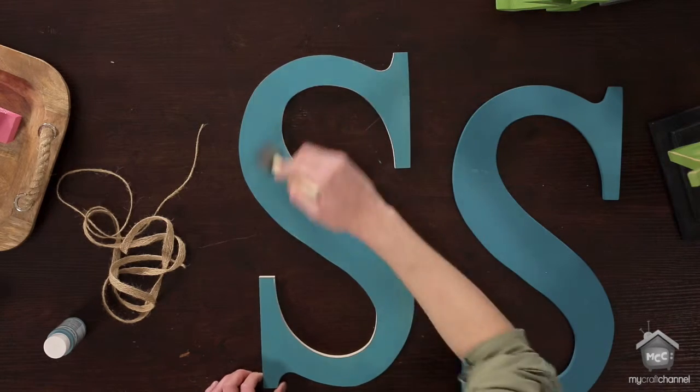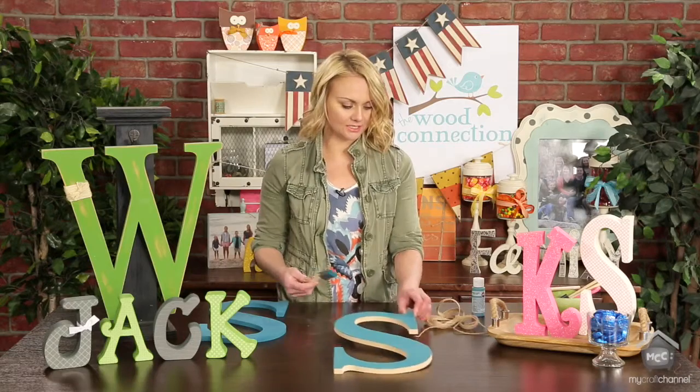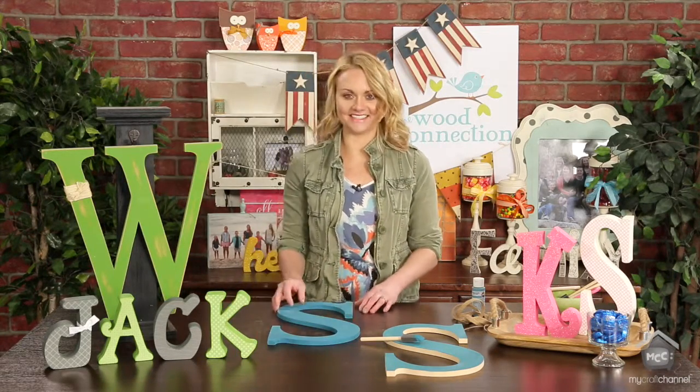Look how easy that is — it's just been a minute or two and that whole thing is painted. You just paint your sides and edges. Really quick and easy.